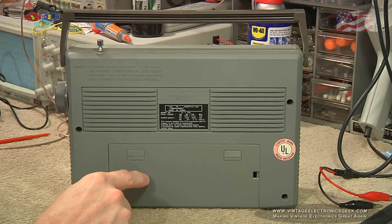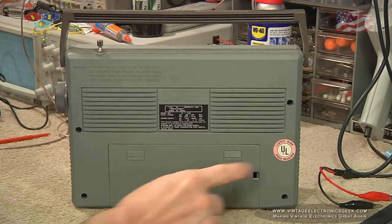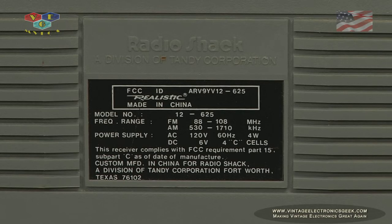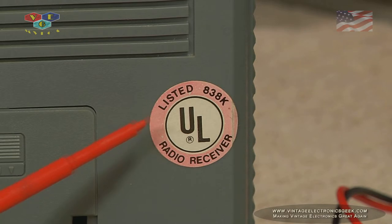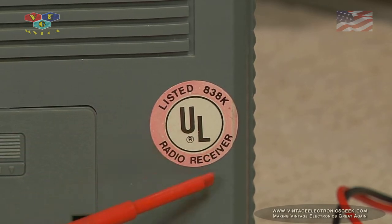We have our battery bay door, a product sticker, and a UL sticker. Let's take a closer peek at those stickers. Anybody know what UL stands for? You're wrong — let me tell you: it stands for 'U-like.' U-like radio receiver. Lame, I know.